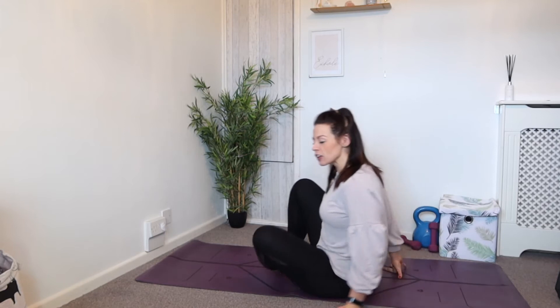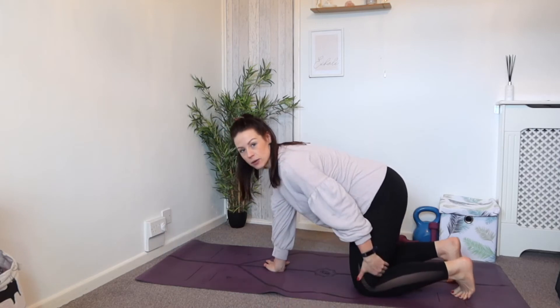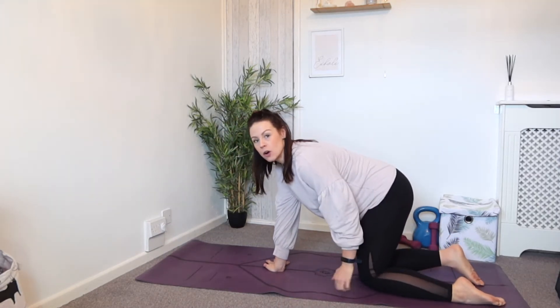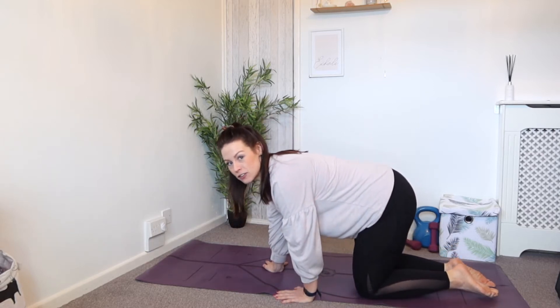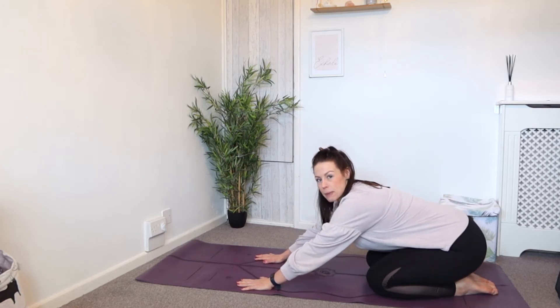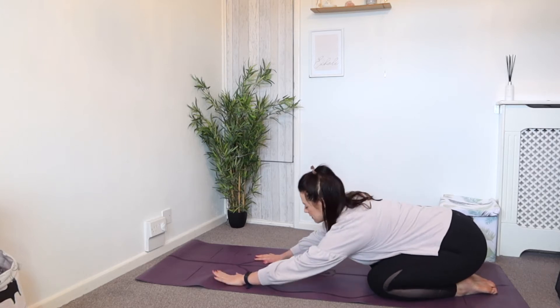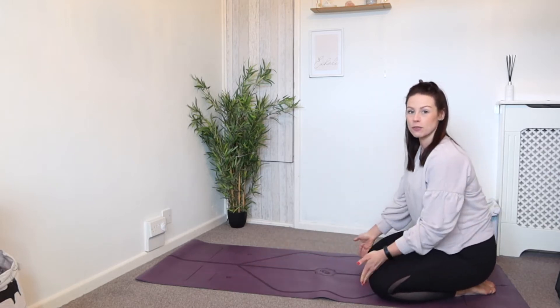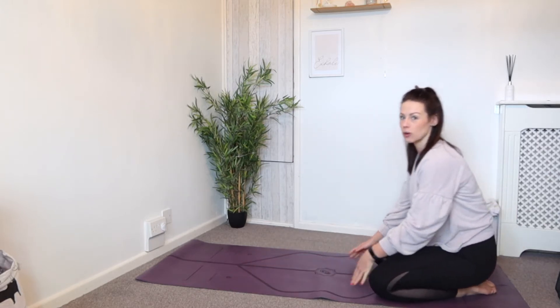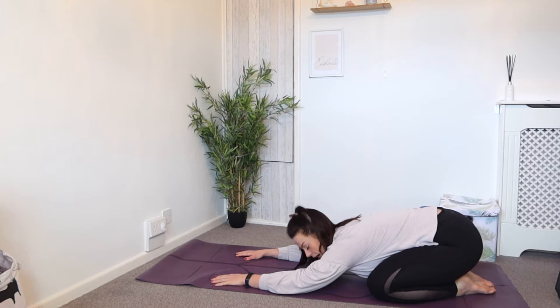We are going to start on the mat. You're actually going to start in a child's pose today. If you need to grab a cushion or anything that helps support the knee, put a cushion in between here or even just underneath. If you need to double up your mat then do so. Let the glutes go back, the lower back go right the way back. Have a little shift side to side, then just walk the hands down and open up the knees wide. Come forward and let the head relax down, let the arms relax. We're just going to ground ourselves here and do a few breaths.